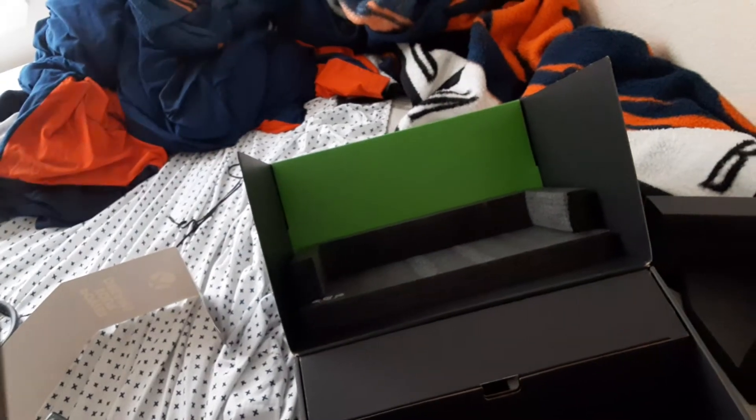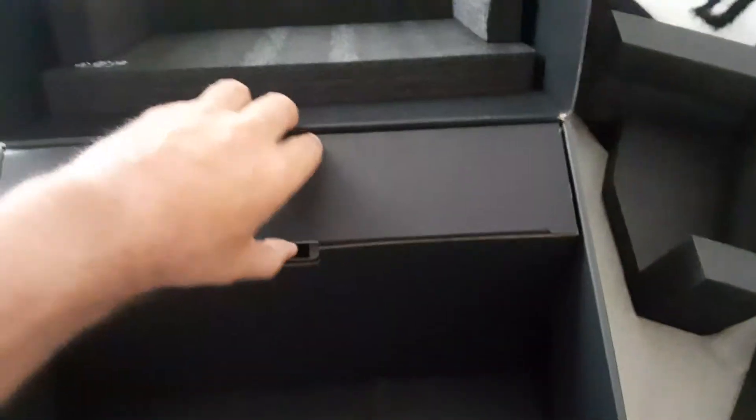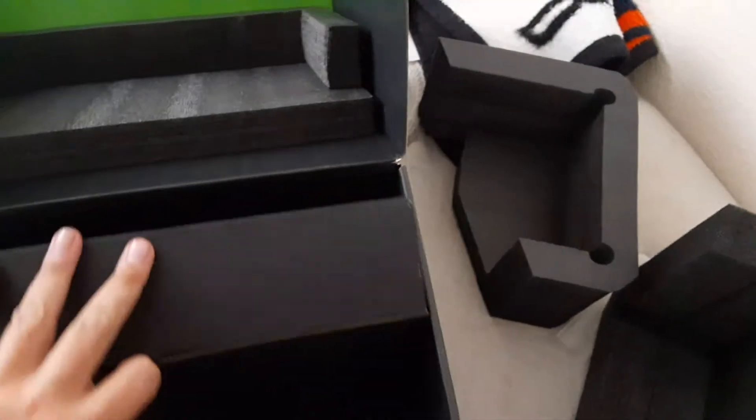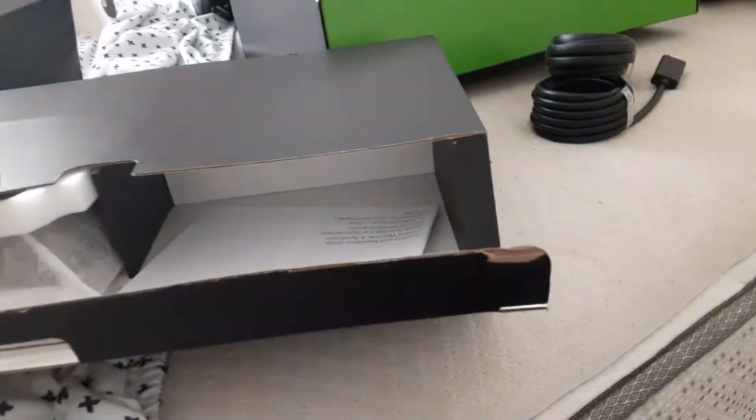We got what I think is a QR code for the Xbox app. Let's open up the side — HDMI cord, and a power brick thing there that you can plug into the console — the power source. More foam.